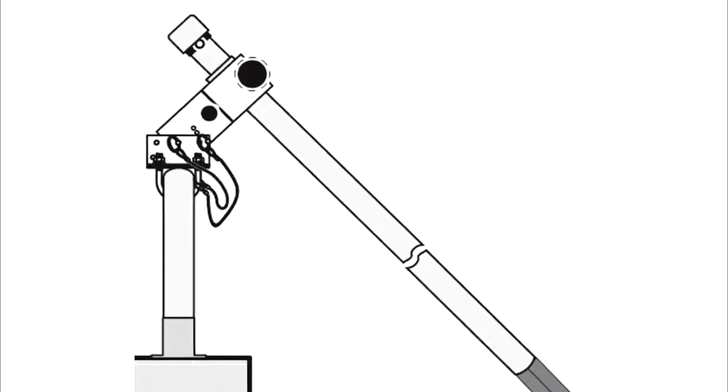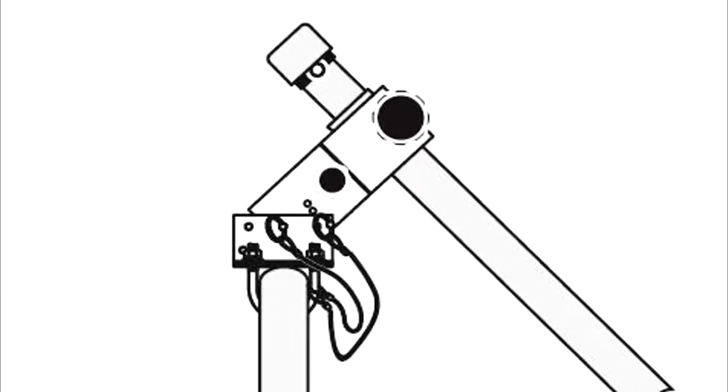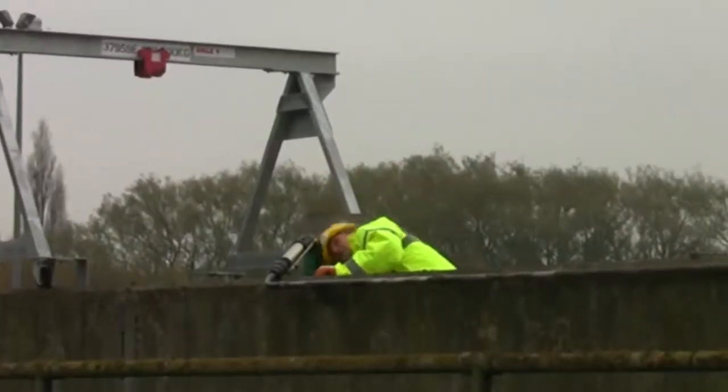The PVC mounting block has a swivel mechanism. This, combined with a rest plate, allows the customer to swivel the whole probe assembly through 90 degrees, allowing the customer to carry out inspection or cleaning duties.